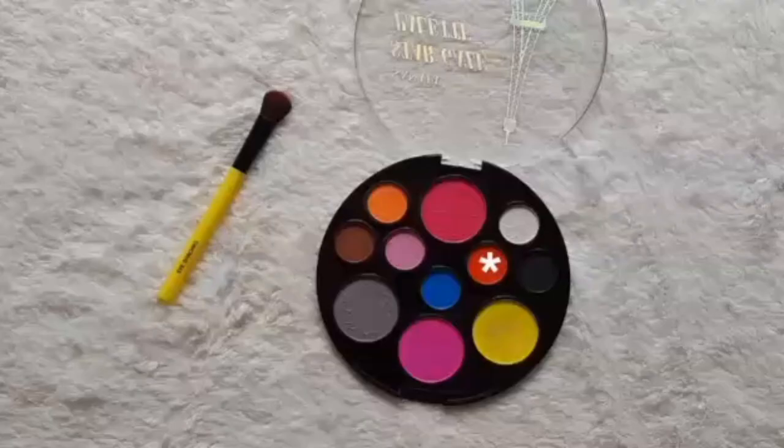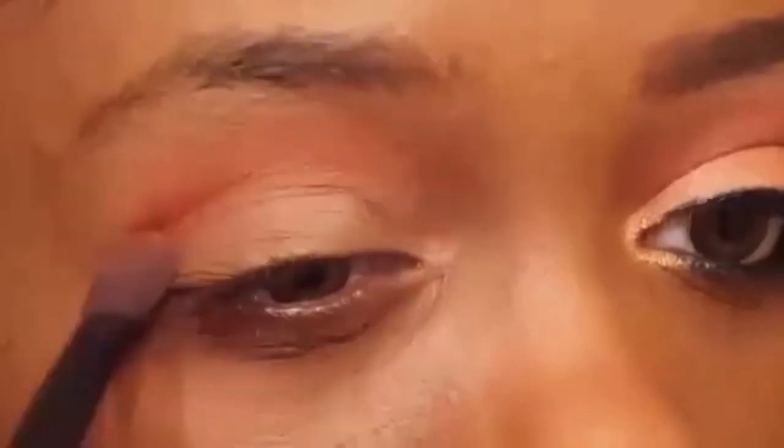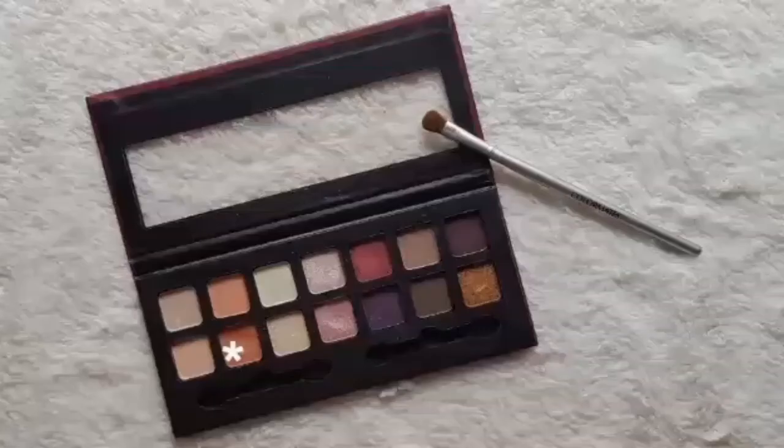First, I'm going to be applying that deep orange shade from the Santee Stargaze palette to my crease using my Essential Tools eye shading brush. Now I'm dipping into that deeper peach tone in the City Color Fig-tastic palette and applying it over the lighter shade in the LA Colors Duo Eyeshadow Pencil in Mocha Java using my Color Mates eyeshadow brush.